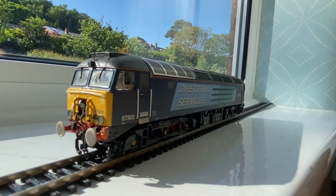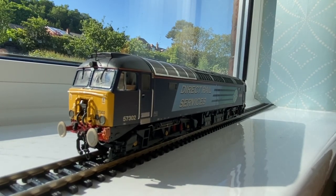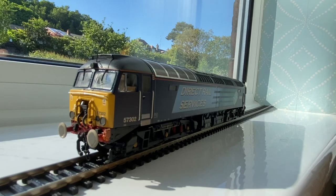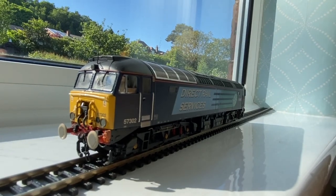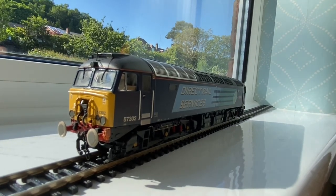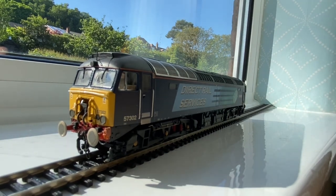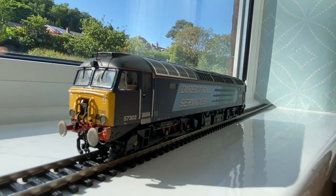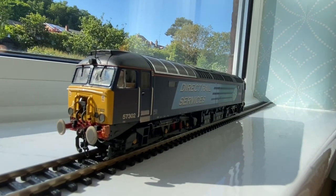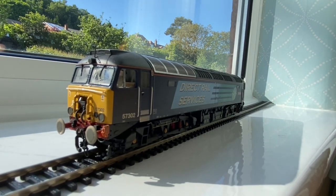The British Rail Class 57 is a re-engineered locomotive rebuilt by Brush Traction at Loughborough from redundant Class 47 locomotives between 1997 and 2004. They are fitted with a refurbished General Motors engine and a reconditioned alternator to improve reliability and performance. Enthusiasts have nicknamed them 'Body Snatchers' because the body of the Class 47 has been stripped, rewired, and re-engined. In 1997, Freightliner placed an order for six Class 57 locomotives, with the first released in 1998.